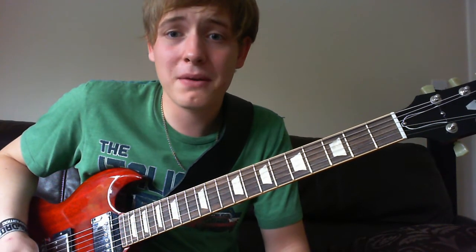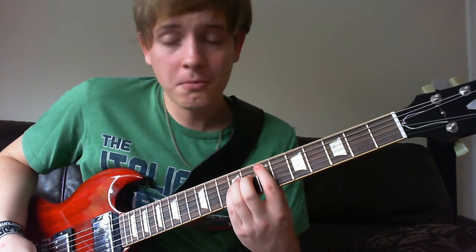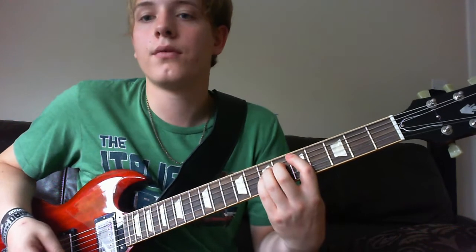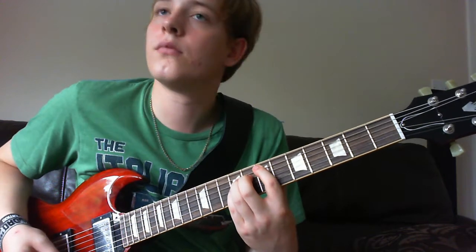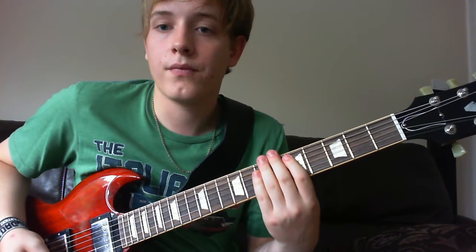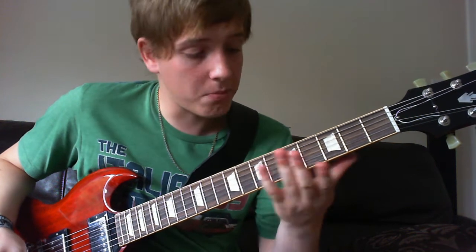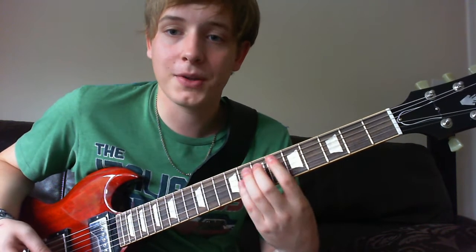The other bit that people don't generally know is during the bass solo — what you'll generally see on a tab is just repeat that for the length of the solo, depending on how much your bassist likes soloing. But what he's actually doing is there are two guitars: one of them is just going along simply — and never let me make guitar noises again.